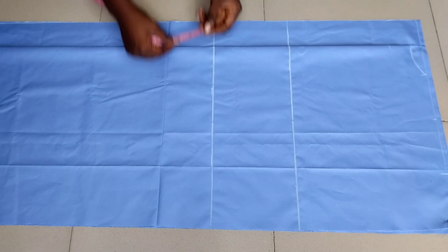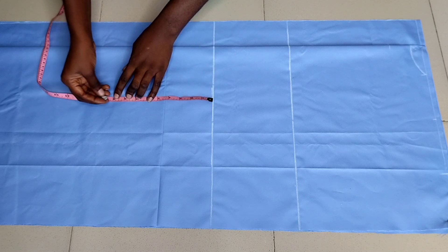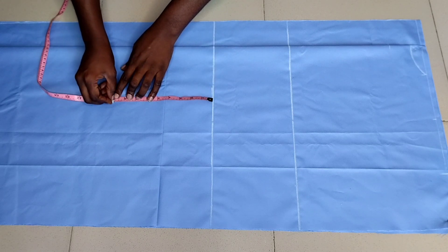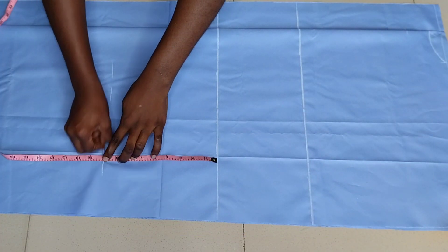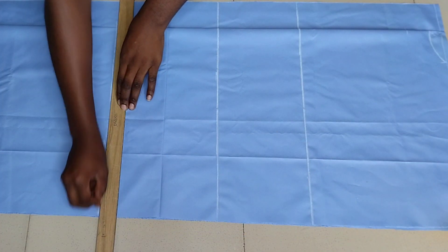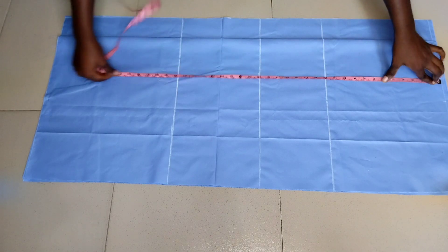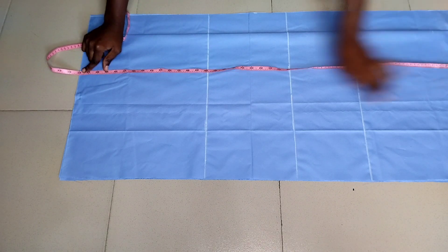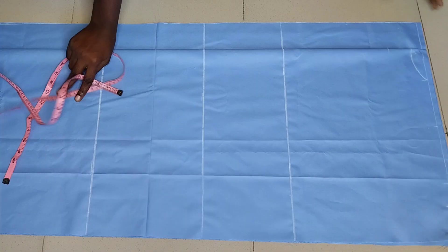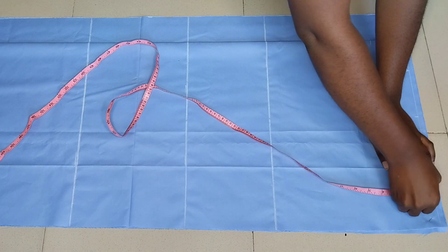I'll mark a straight line at the waistline, then from the waistline I'll come down by nine inches for my hip line. From the top I'll mark 41 inches, which is my dress length, plus one extra inch making it 42 inches total for the length.